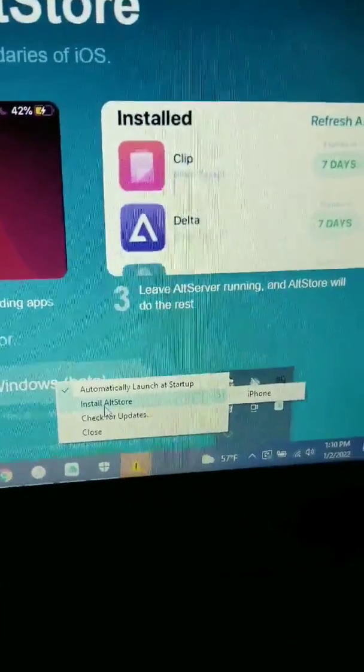On the Mac, I'm installing my phone — my iPhone. Then you've got it right here, then you've got All Star.